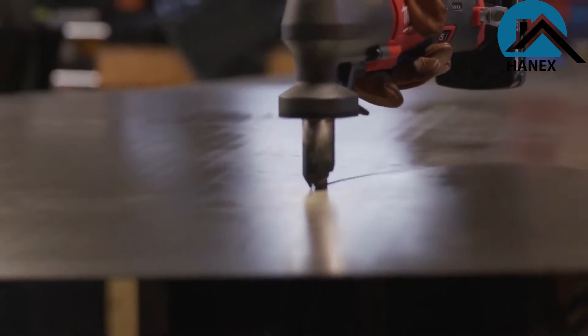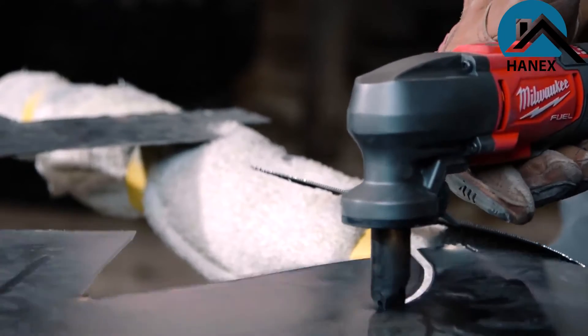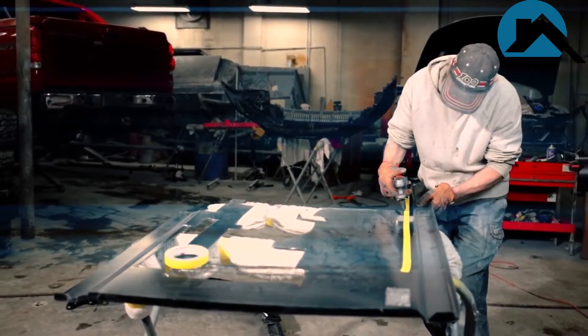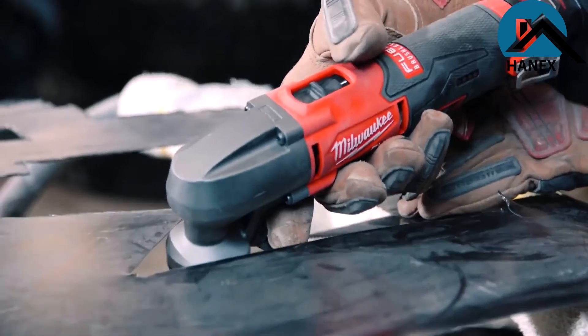What I like about the Nibbler is that it's lightweight and it's easy to control. I can turn corners, I can make tight cuts. I can do things with the Nibbler that I cannot do with a cut-off wheel. I've been in the business for about 30 years. I would recommend this Nibbler to anybody — it would make their job much simpler.